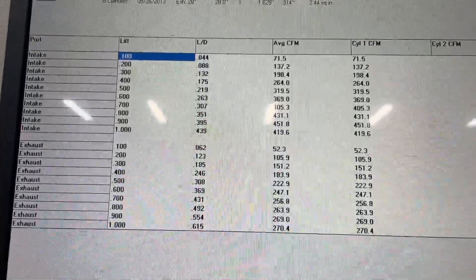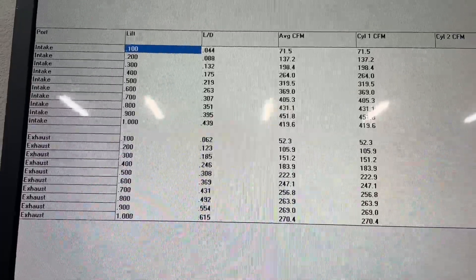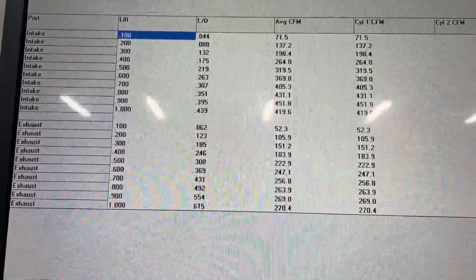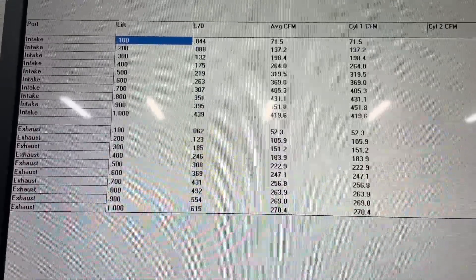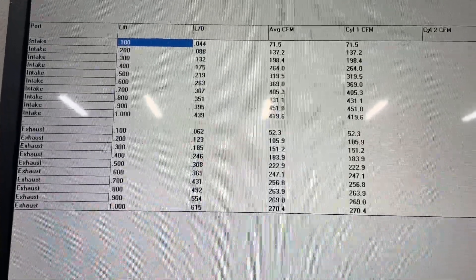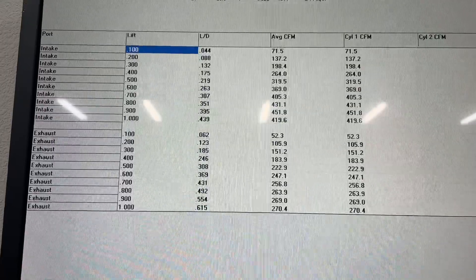The low lift numbers though — I have to say, I don't really care about 0.1, 0.2, or 0.3. But if you look at the 0.400 lift number, that 264 — the previous head I just did was an AFR 235 that I had ported for a customer, a small block Chevy head with a 23-degree valve angle and 2.125 valve. It flowed 269 at 400 lift. And this head, with a way bigger valve and less valve angle, actually flowed worse than that 23-degree head at 400 lift. Of course after that it's all over but crying — this head's a pretty racy head.